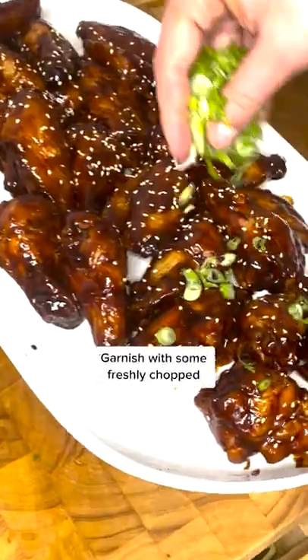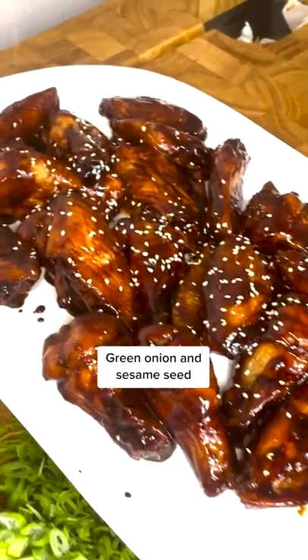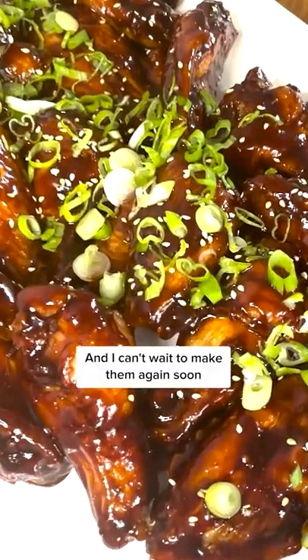For the finishing touch, garnish with some freshly chopped green onion and sesame seeds. These were an absolute hit and I can't wait to make them again soon. I'm Chef Roy — follow for more.